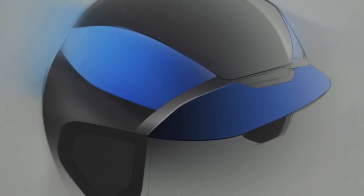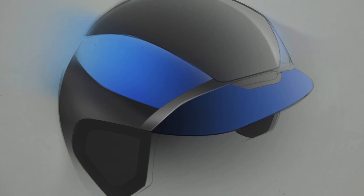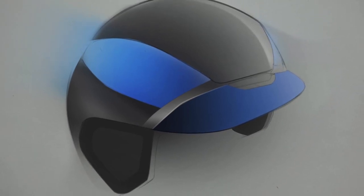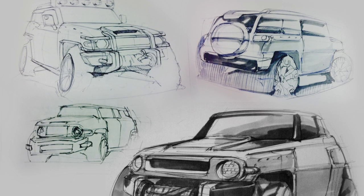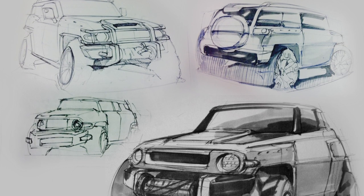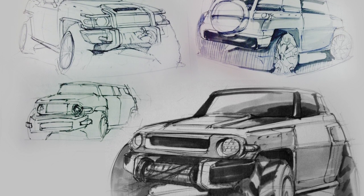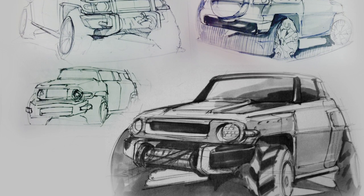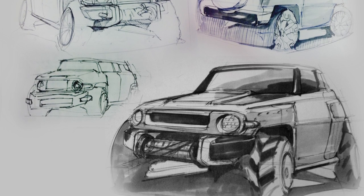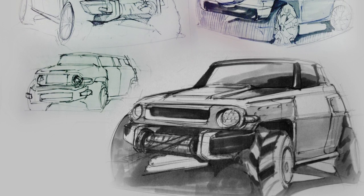Sketching is supposed to allow you to explore different forms and different design directions. And if your mind is truly focused 100% trying to figure out what this product can be, you're not really focusing too much on making the sketch nice. So it's pretty rare to see the actual design sketches in a designer's portfolio, because they want to create a nice-looking portfolio. If you guys really want to learn how to sketch better, there's only one way to do that — just put in the practice.